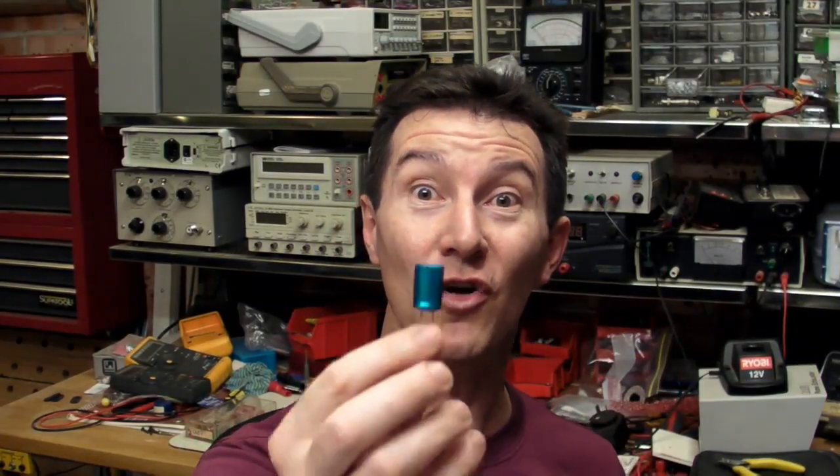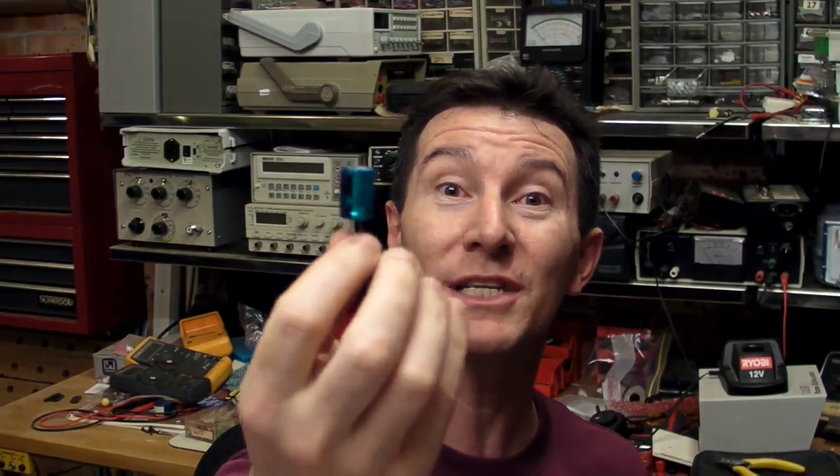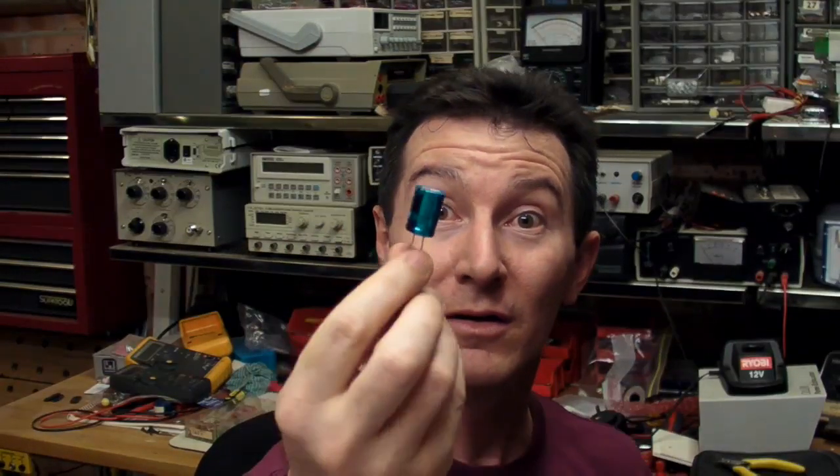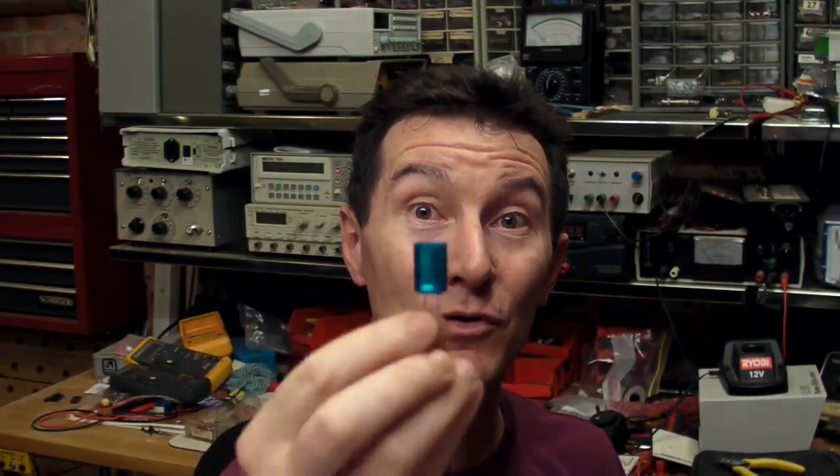If you're going to try this at home, be very careful — these things are damn dangerous. They will actually take your hand clean off. They're as dangerous as bullets. And you don't have to abuse them much for this to actually happen.